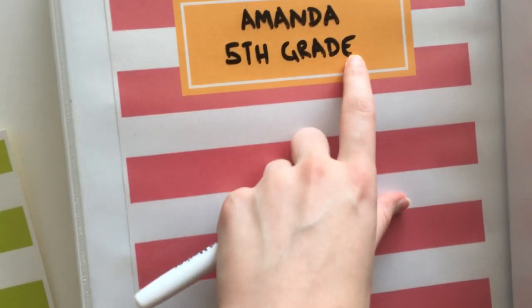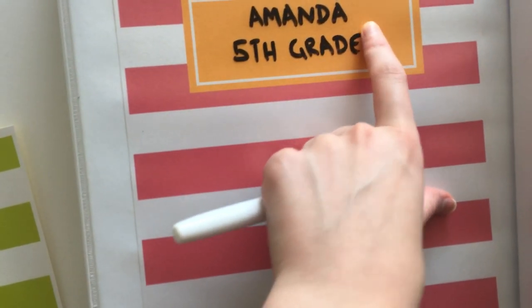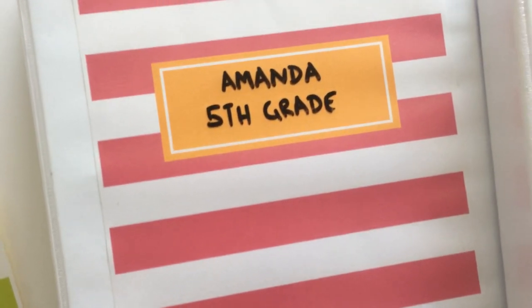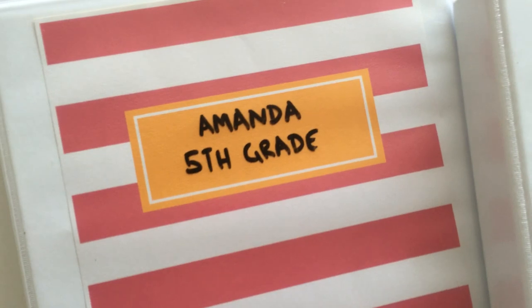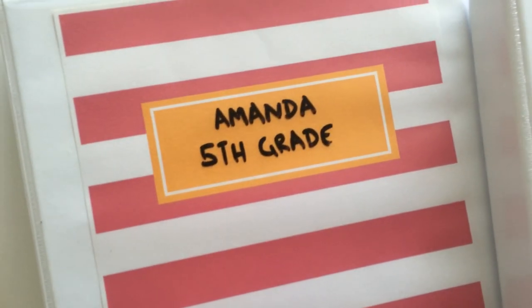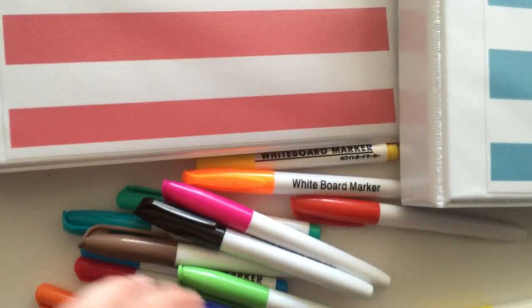The great thing with whiteboard markers is they rub out quite easily — you can just use your finger or a tissue and rub out the text if you want to change it later. If you did want to make this more of a permanent system, if you leave the whiteboard marker on for about a week or so, it will become more permanent, and you can use some water or cleaning spray to wipe it off if you change your mind.